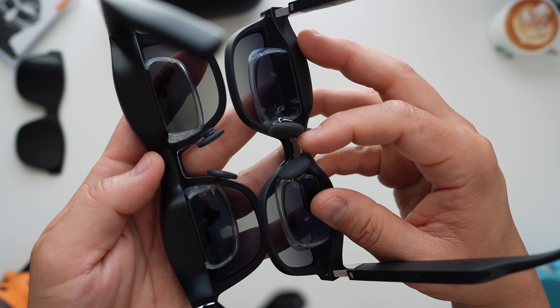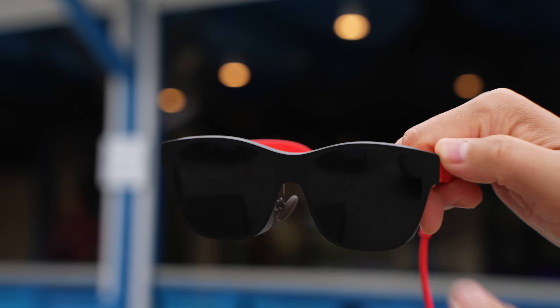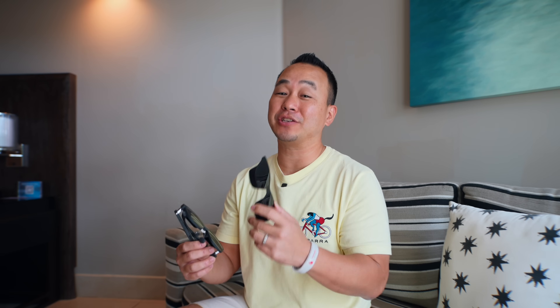The nose pads are bigger and more padded for extra comfort — I found the first ones comfortable but I can wear the new Air 2 longer before I have to take a break. The light shield cover also gets a makeover, looking more like a part of the glasses with a glossier finish compared to the matte finish on the old ones. Make sure you carry these in your case if you want that deep immersion.